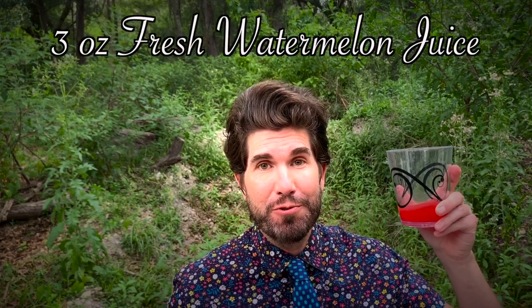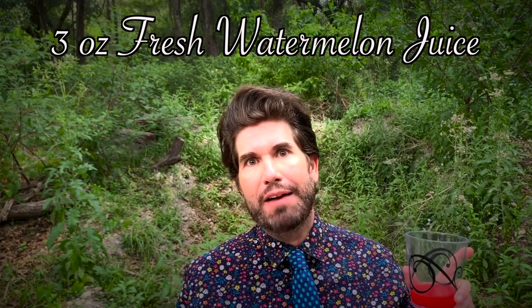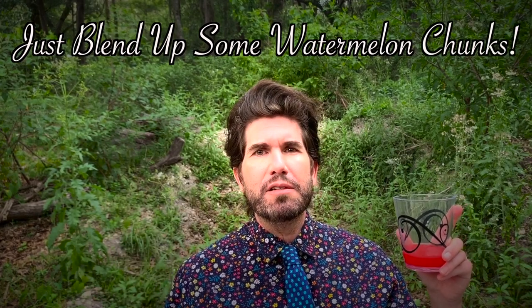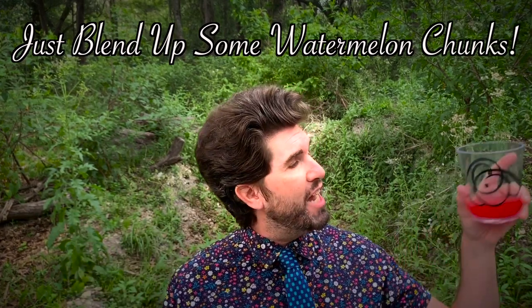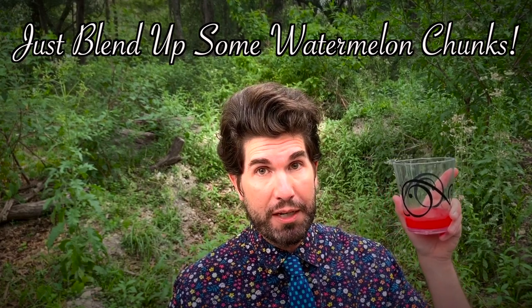Lastly, 3 ounces of the secret weapon that's going to make your cocktail really shine: fresh watermelon juice. Many of you might be saying that sounds complicated — do I have to buy a juicer? Nope, super easy. Just take a bunch of chunks of fresh seedless watermelon, throw them into a blender, whizz it up for about 30 seconds, and behold: liquid deliciousness. Trust me, you don't want to skimp on this, but if it's not summertime you can always find something watermelon-flavored at the store.